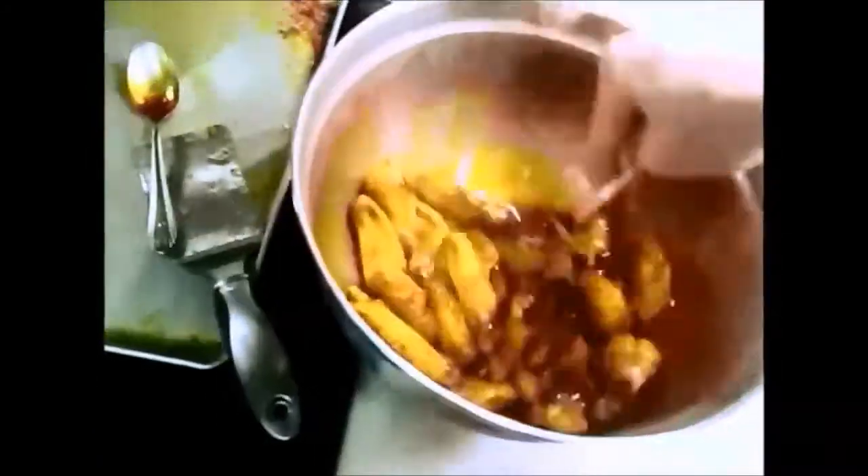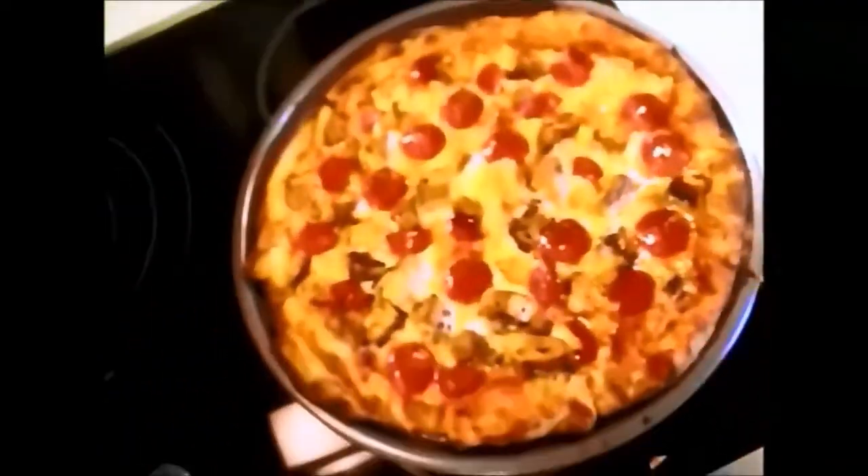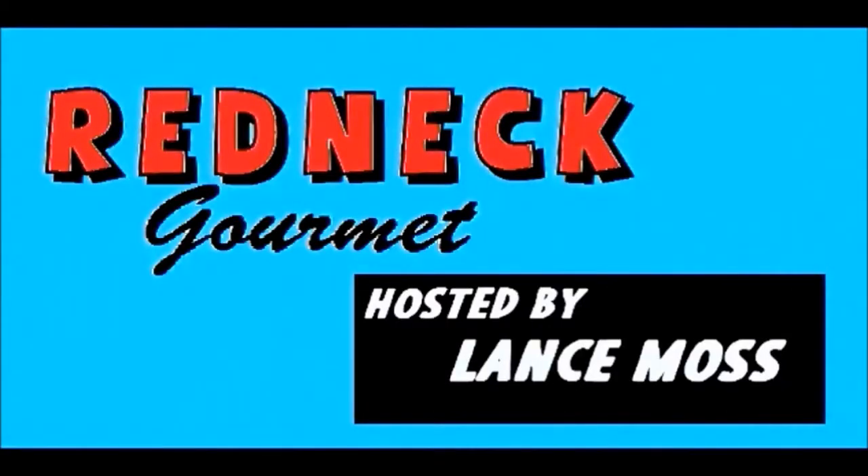Okay everybody, this is going to be another episode of, you guessed it, Redneck or Me. Today I'll be showing you how to make Redneck Gourmet Crock-Pot Chicken and Dumplings. So here we go.